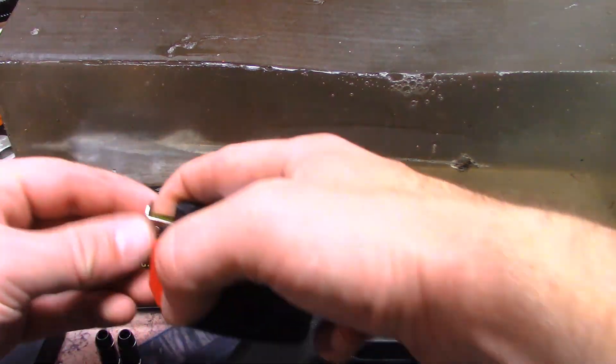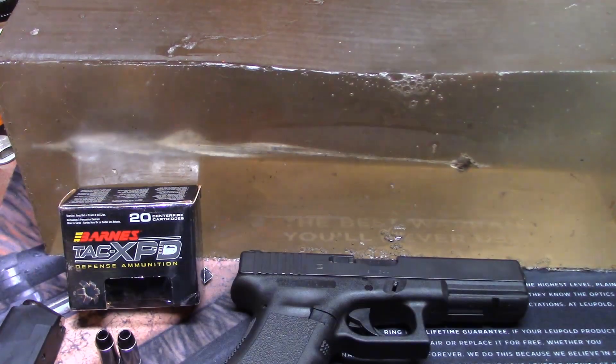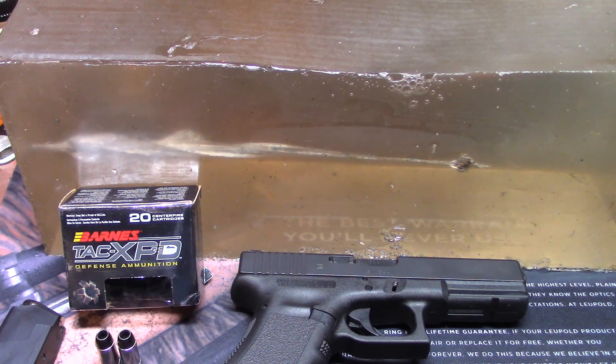Between one inch and about six and a half inches there is a very nice permanent cavity — actually a kind of spiral striation pattern matching what's on the bullet, visible right through the gel. That permanent cavity is big for a 40 cal; it's honestly on par with the permanent cavity I've seen from a lot of 45s. Very good performance.